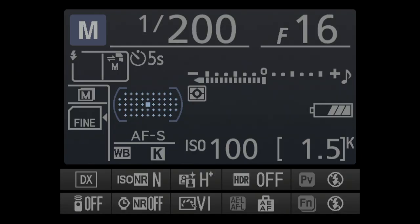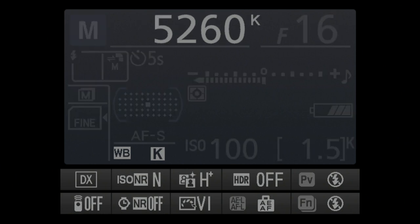Kind of like playing pool — you name the pocket. So this is how my settings look: ISO 100, F16, shutter speed 200. Then head on to white balance, go on Kelvin. You'll notice that I like to use a warmer color — 5,260 on product shoots like this.